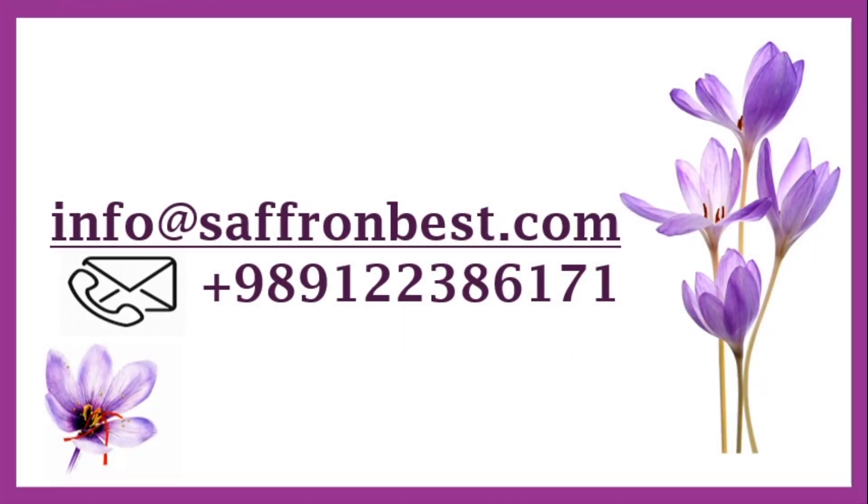To get the full version of this tutorial, contact our experts via email or WhatsApp. Thank you.